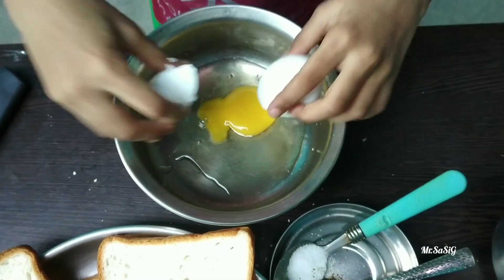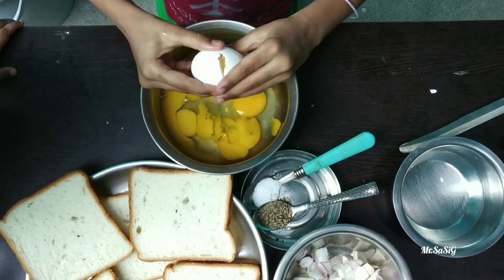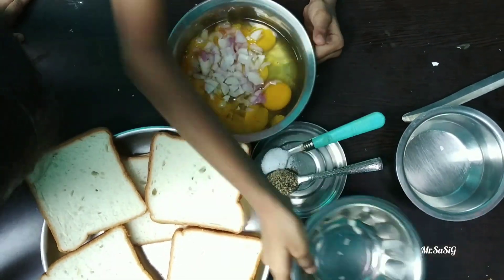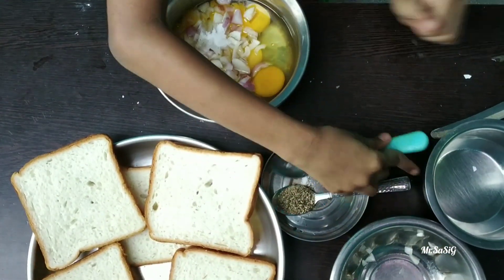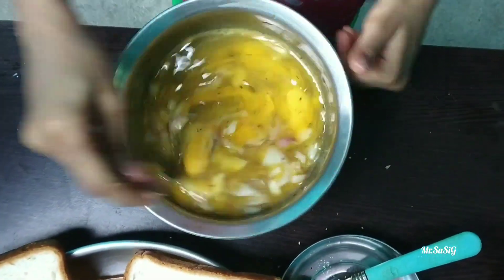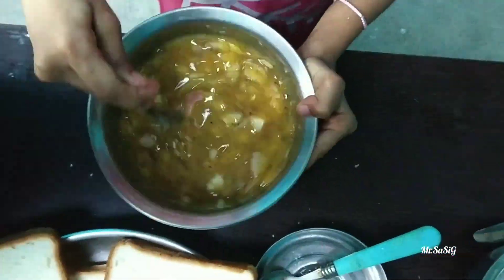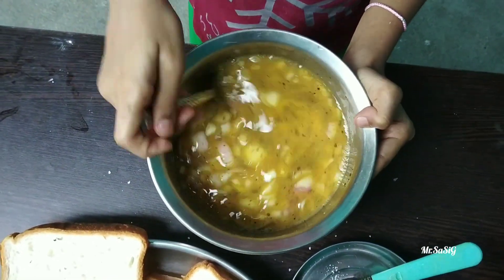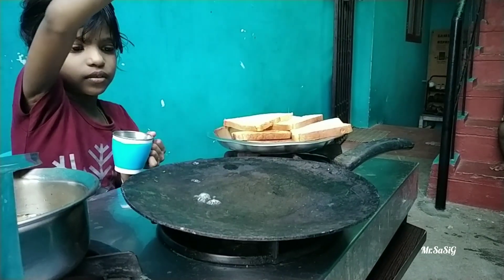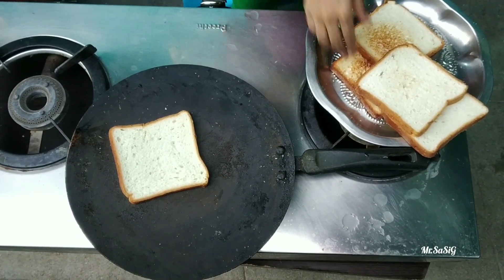We are going to eat bread every time we eat bread. 1 spoon pepper and mix.